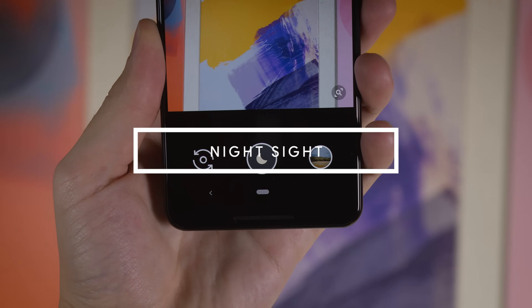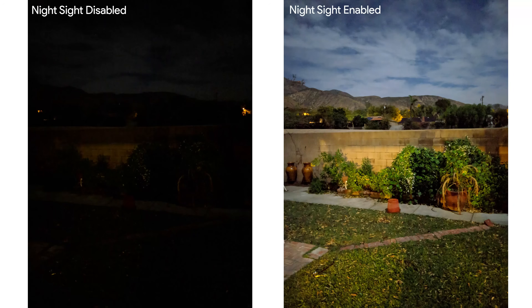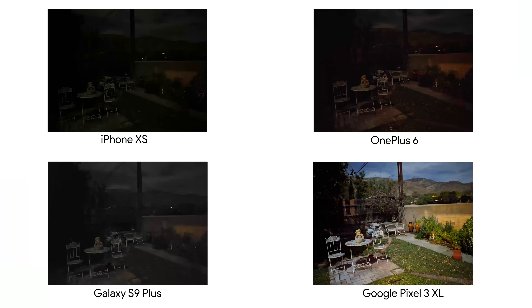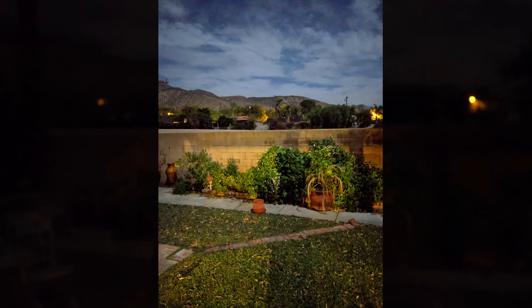However, Google has just implemented a new mode within their new camera app called Night Sight, which can make any picture taken at night in complete darkness turn into a daylight-looking photograph. This is a game changer because it works like magic and no other smartphone competitor can take nighttime shots better than Night Sight. You can literally just take a picture in pure darkness with no flash or assisting light in the background and the results will blow you away.